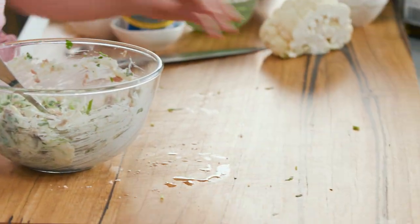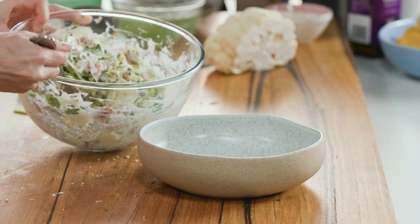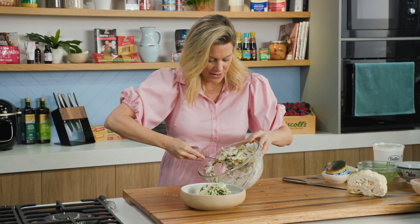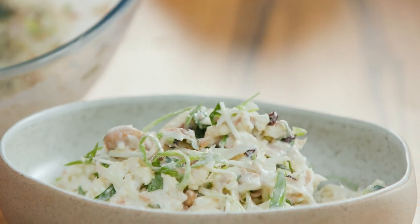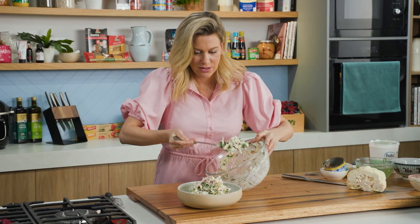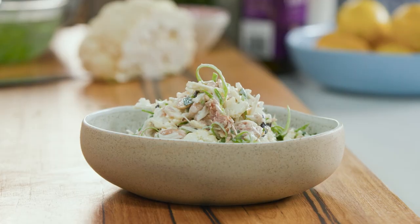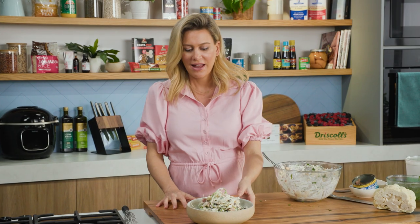Let's plate this up in a generous sharing bowl. Just like any slaw, you can make it about an hour in advance — no more than that because you do want to keep the crunch. That is a gorgeous salad. It looks really creamy and naughty but this is wholesome, healthy food. That with some crusty bread — delicious.